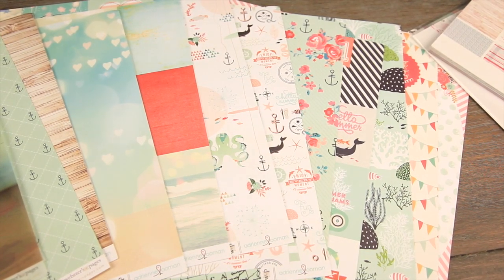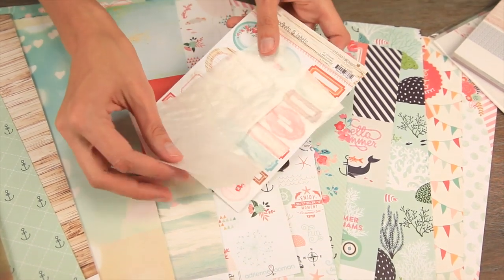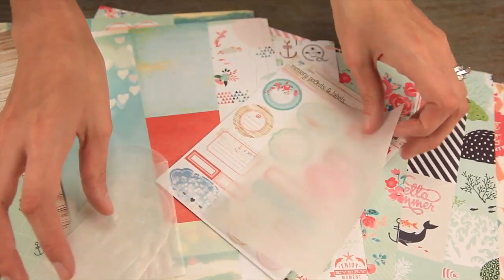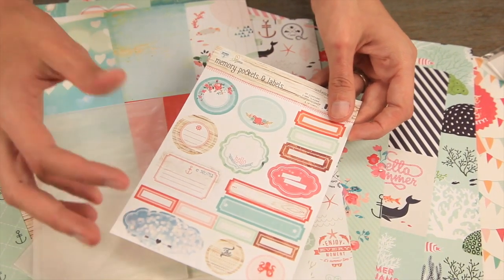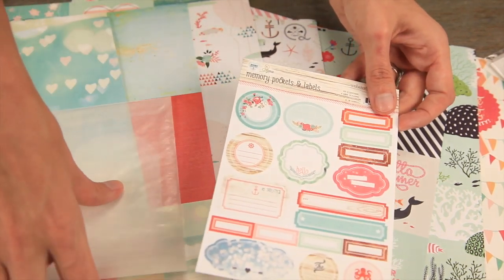Another fun new embellishment released this year is called the Memory Pockets and Labels. You'll get these beautiful little envelopes with half-moon toppers, and you can use the labels to create your own unique little interactive elements on the front of a card or on your page. These match perfectly with the papers.